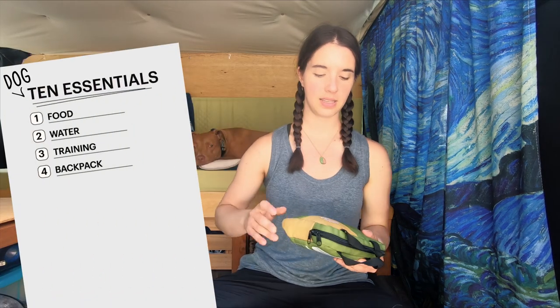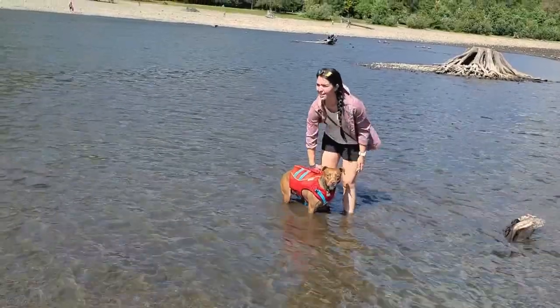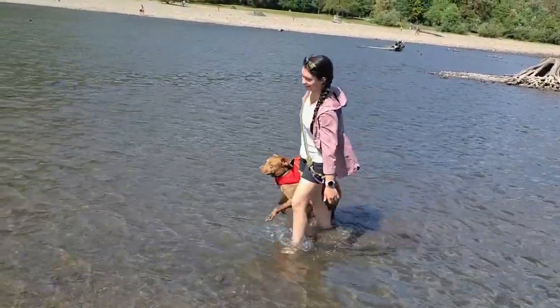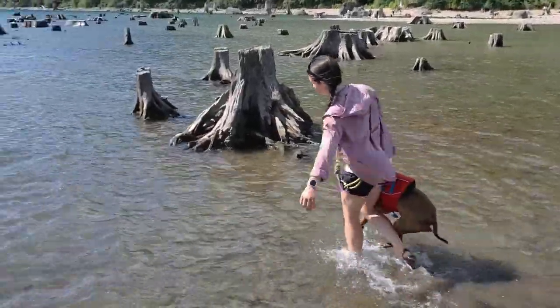Next, just like for people, is a first aid kit. I have this Adventure Medical Kits Adventure Dog Series kit. You can also just make your own — make sure you're carrying any medication they need, as well as a way to deal with wounds, sprains, or breaks, and a way to carry them out if needed. Nala's harness is a weight-bearing harness, so I can actually use it to lift and carry her out of an area. Some people also bring booties to protect their dog's feet, especially if there's a lot of rock their dog isn't used to walking on.